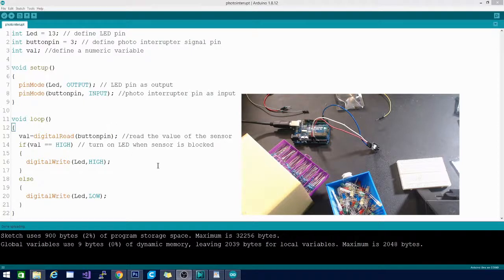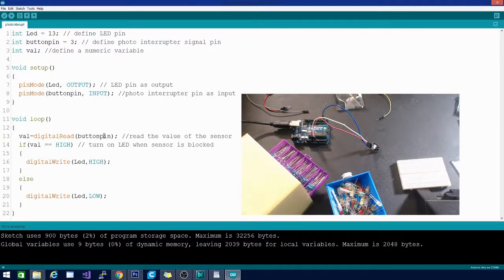The loop is super short: val equals digitalRead on button pin. If value equals HIGH — meaning it's sending a signal — we write the LED HIGH, which means on. If it is not HIGH, we write the LED LOW, or off.